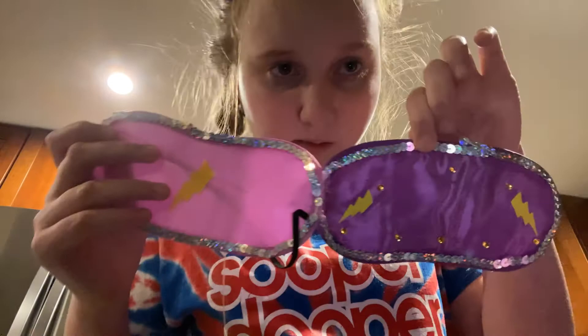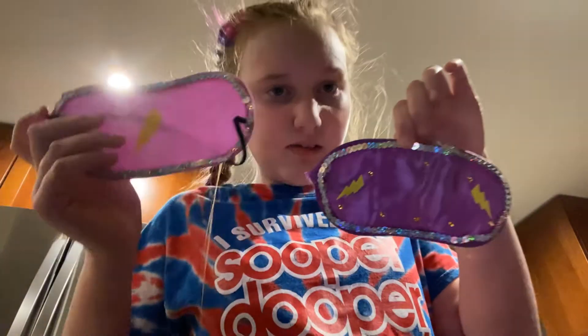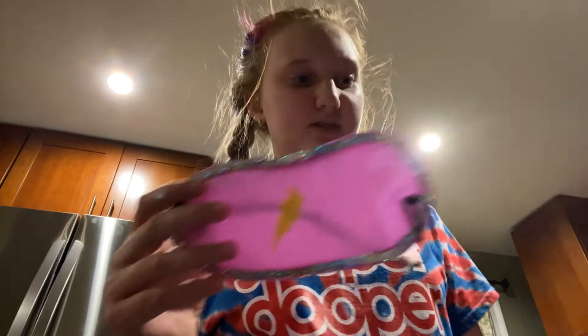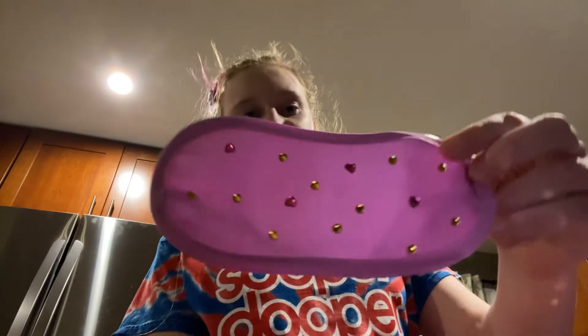And then my next favorite would be — it's actually a tie. I think this one was the first one, then it was this one, then this one, and then this one. I have more practice with all of it. I will see you guys next video. Bye!